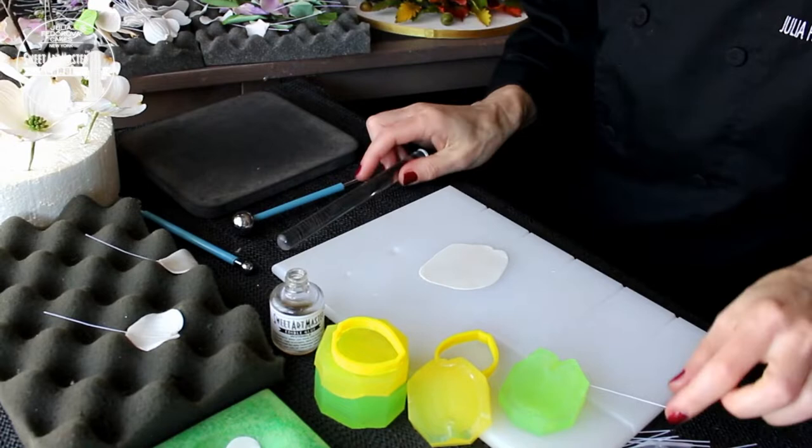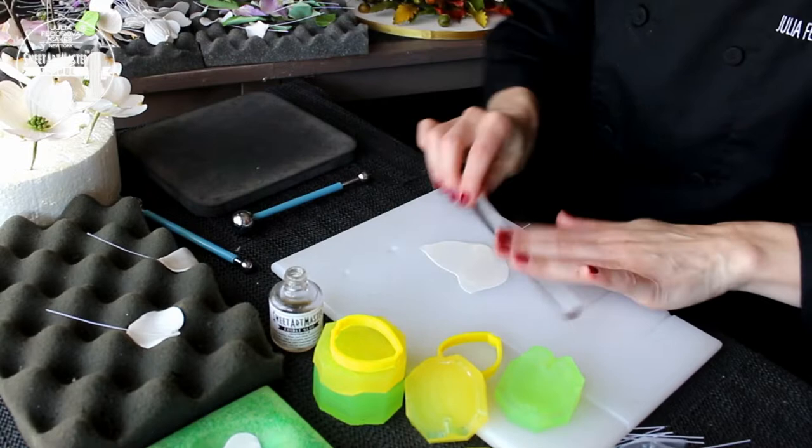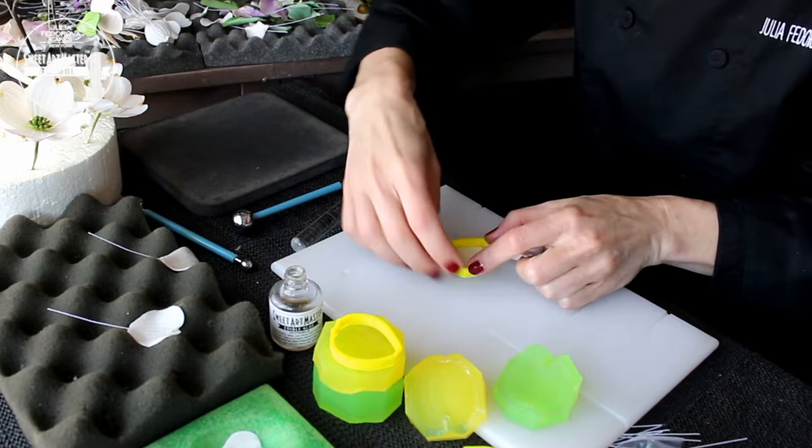Second, always have extra. Making additional leaves and petals when you make them for your cake or arrangement is no big deal. And it is a big problem when you don't have enough petals and leaves to play with to achieve an amazing result for your arrangement.